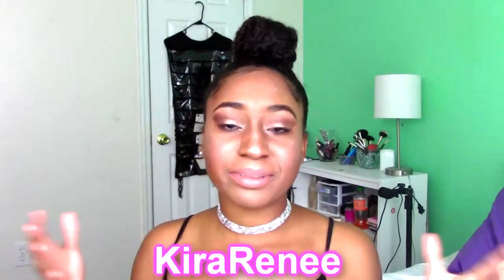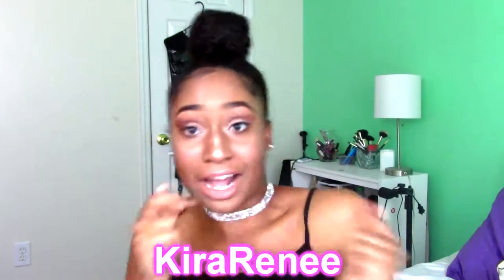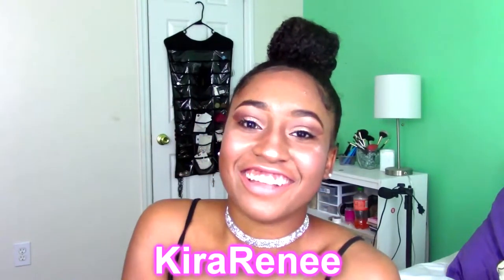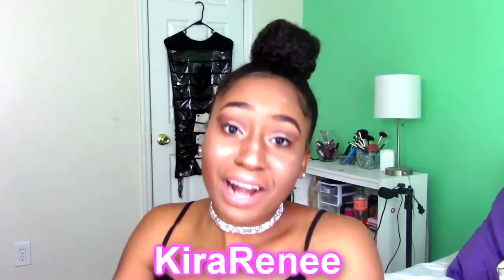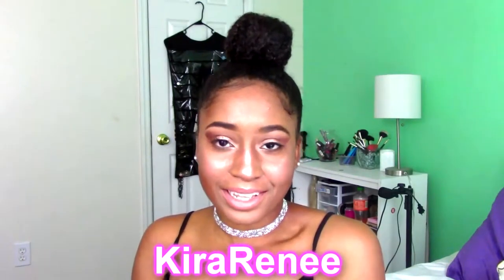What's up guys? I'm Kieranay and I will be doing the outfits portion of this collab. You want to see some really bomb outfits? Definitely come over to my channel. Please subscribe and like after you finish watching the video that you're on now, but I would really love it if you came by.